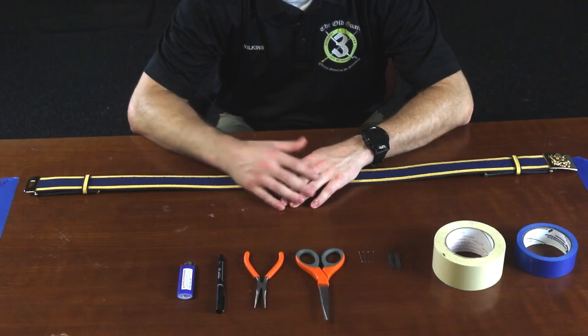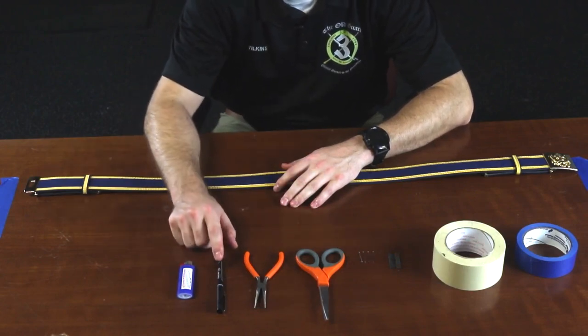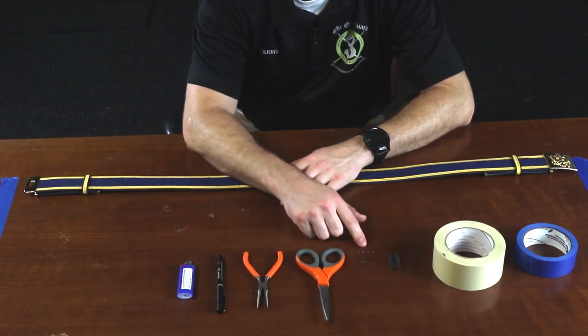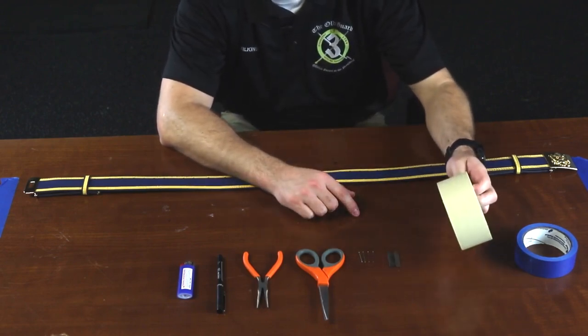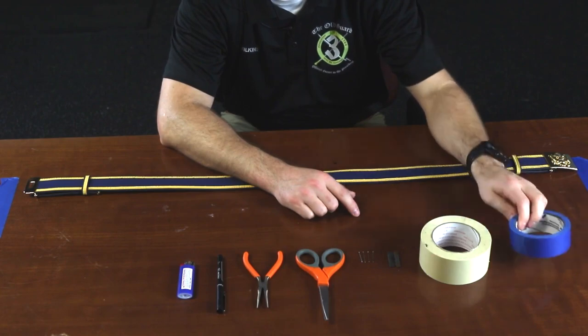The items you're going to need to complete this task are: a lighter, some type of permanent marker, needle-nose pliers, scissors, four pushpins, a razor blade, white masking tape at least 2 inches wide, and blue masking tape, preferably 2 inches wide at a minimum.